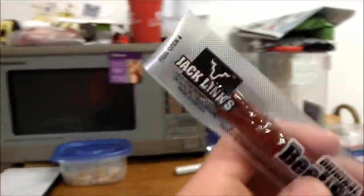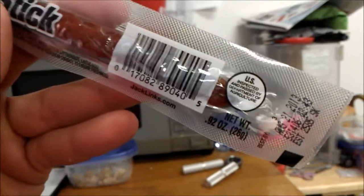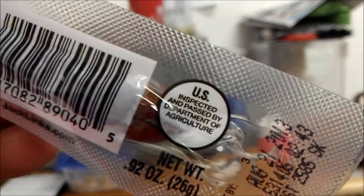Alright guys, it's me, the mayor, and I eat it so you don't have to. Today we got Jack Link's original beef stick, barcode zero number, U.S. inspected and passed by the Department of Agriculture.